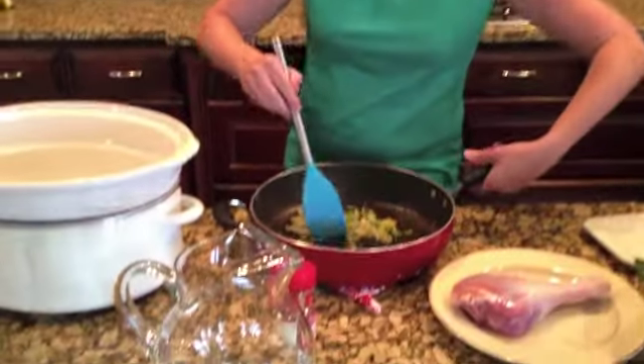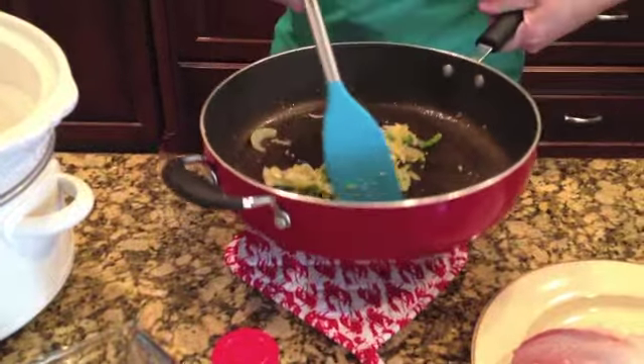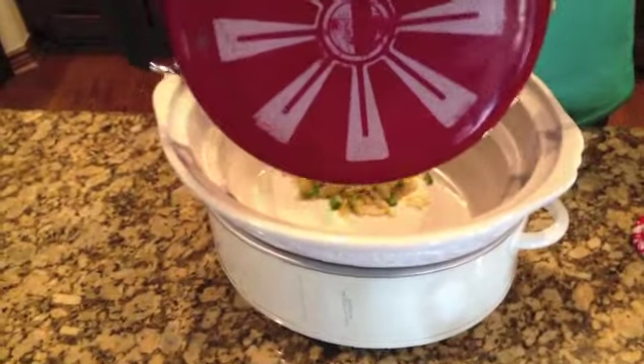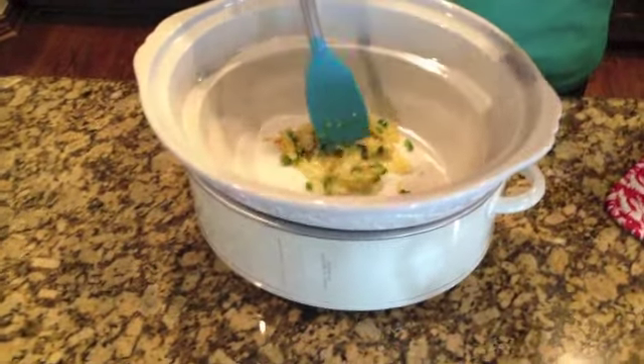I have sautéed in a pan some onions, garlic, and the kick is going to be the jalapeño peppers — or at least that's one of the kicks. We're going to put that in the bottom of the Crock Pot. I got my jumbo crock pot out for this recipe because the greens are plentiful.